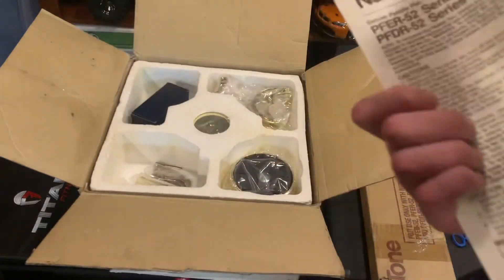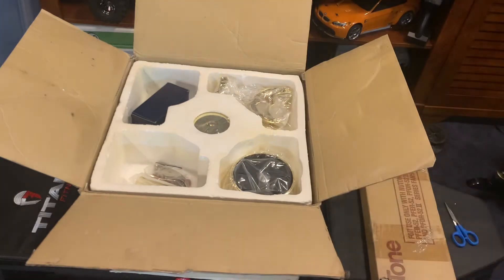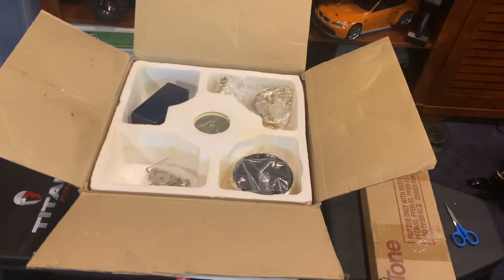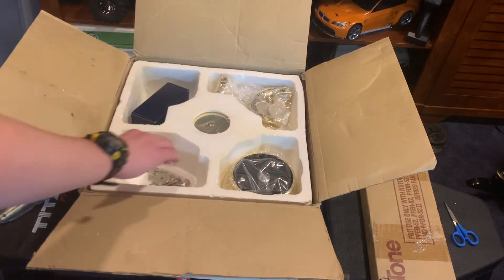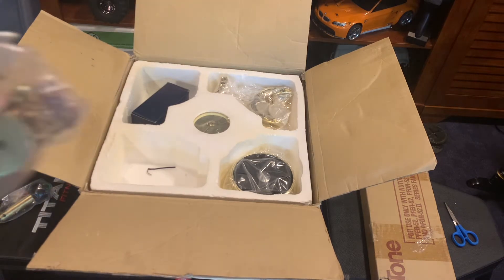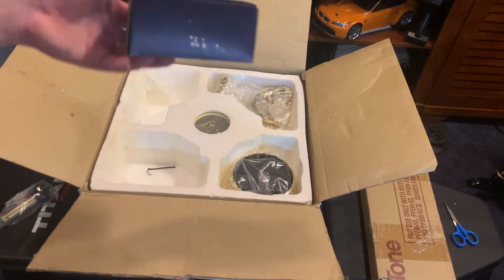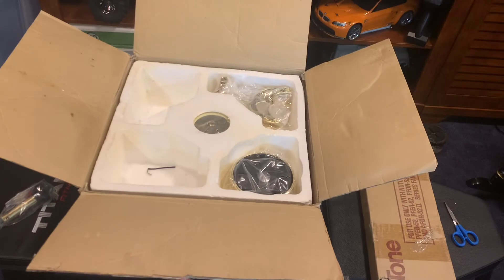Here we go — got the construction booklet and what I would assume to be a warranty card. Oh my god, this looks incredible, and it does look like all the parts are actually here. That was the only thing I wasn't sure about. Here we have the down rod — pretty simple. This is going to go back in the box, but I really need to ensure all parts are here. This appears to be the fabric washers that go on the blades, and all the screws and stuff.